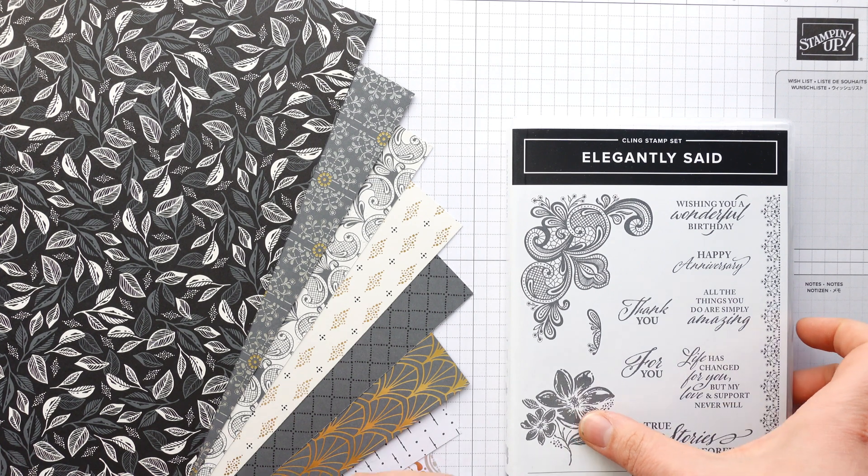Score the 7.5 by 5.5 piece on the long side at half an inch and 7 inches. The way I do it is I use this side of the trimmer for the half inch — I find it much easier. Then turn it round and do the same on the other side, which is exactly the same as scoring at 7 inches. One of the reasons I love the Stampin' Up trimmer is these little notches that hold the card in place, and a nice big working area on the right. Then score it on the short side at 2.5 and 3 inches.